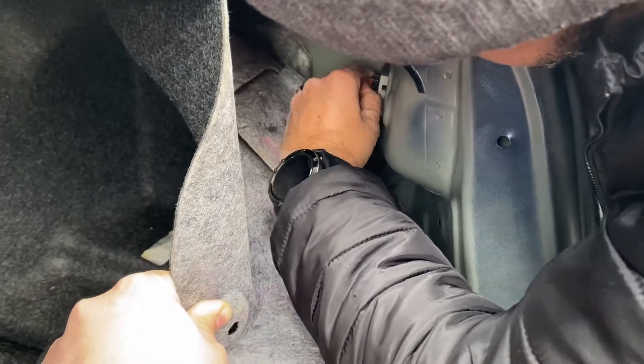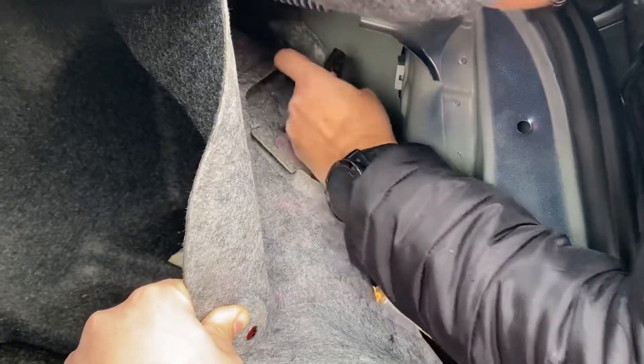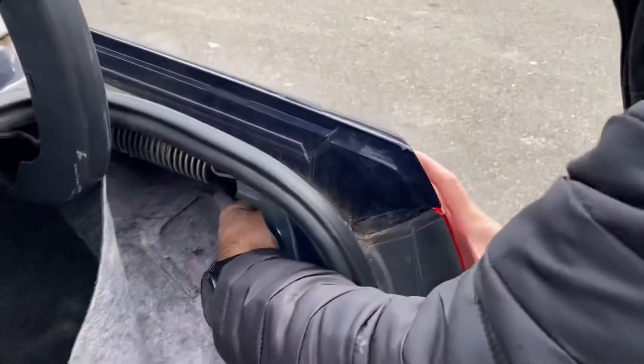So let me take that. You take the tab off the red tab and then push it in. Remove that — now that's it.